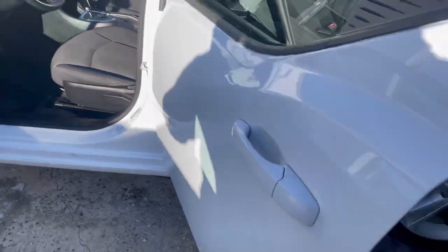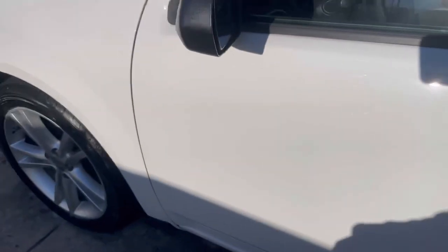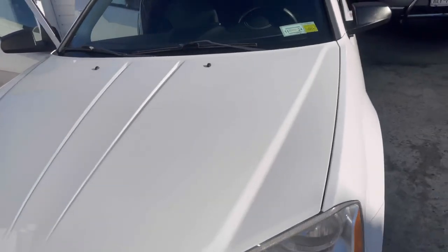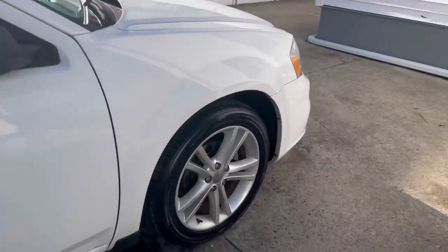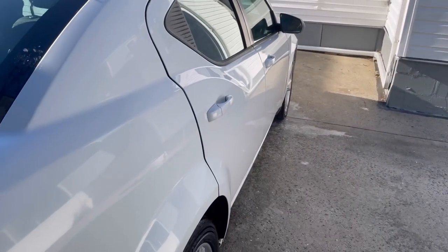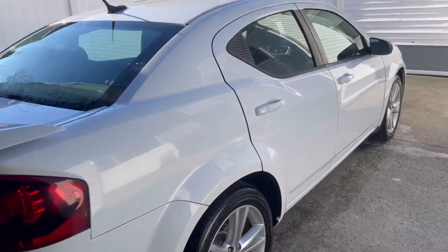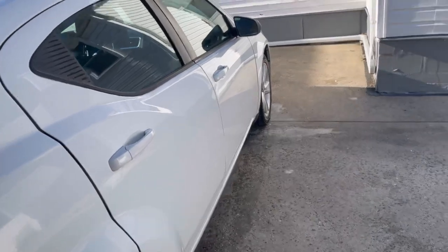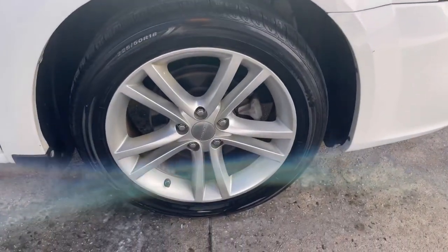It leaves a nice satin finish and I'm sure the customer will be very happy with what we did. Again, we just did a rinseless wash. I apologize if I didn't record everything — it is freezing outside, as you can see it's already icy. Here's the whole vehicle again — nice and shiny. This is a 2013 Dodge Charger, nice, shiny, and glossy. If you guys enjoy this type of content, hit that like button, hit that subscribe button. I'll see you guys on the next one — peace.